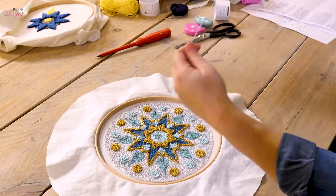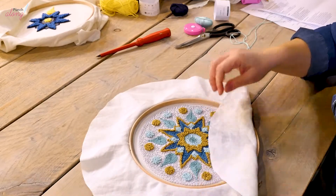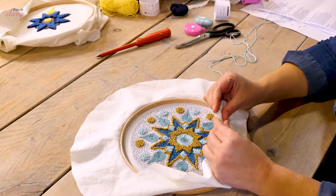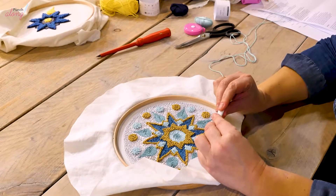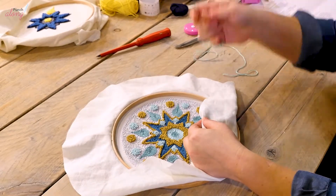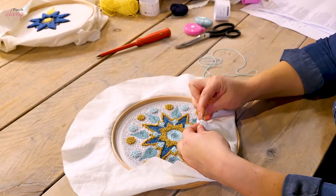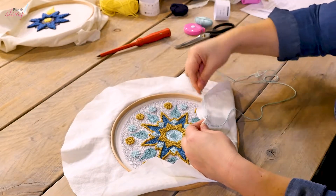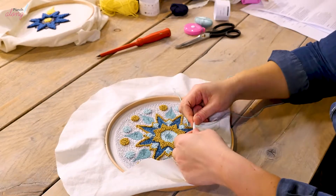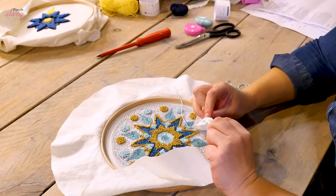Make sure you've got a nice long strand for this. Then take your cloth and fold the edge down towards the inside, roughly about one centimeter, and then take your needle and stitch through to fix the fold down. Then fold down one centimeter further along and carry on sewing using quite long basting stitches all the way around.